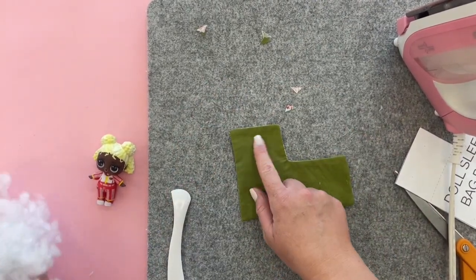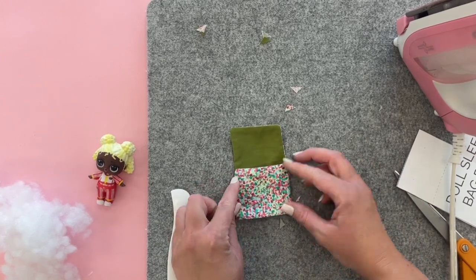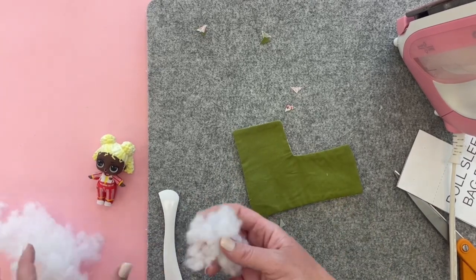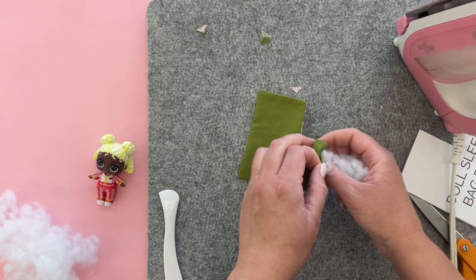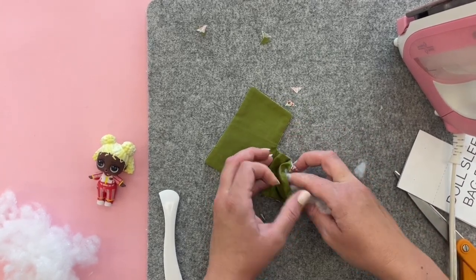Now we're going to stuff a little bit of stuffing inside this part — this is how our sleeping bag is going to work, this will be our little pillow. We don't need a lot of stuffing, just a little bit, and we're just going to push it up into that pillow spot.